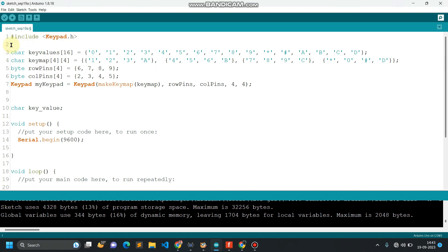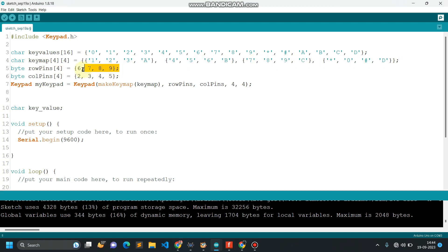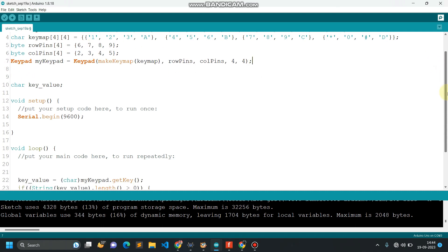To connect your keypad module with the Arduino, you have to include the keypad library, because all the functions for reading values from the keypad module are defined inside this library. Whatever values you want to assign to each key, you define them here. We then map these values in the form of a two-dimensional array. These are the row pins and these are the column pins where I have connected the keypad module to the Arduino, and here I'm initializing the keypad module.